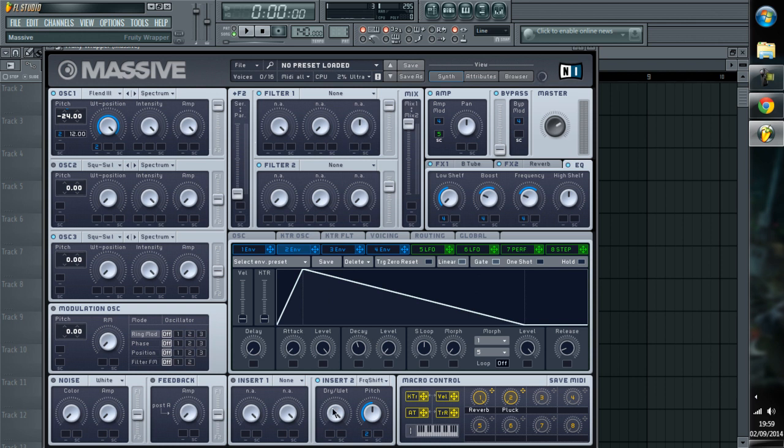No filters, just frequency shift — like so — with the pitch kick on it, coming down. Full dry/wet, and then full Brauer Tube.